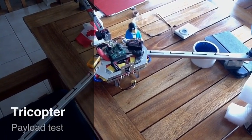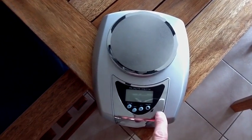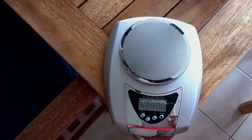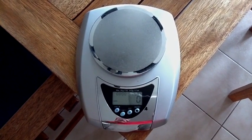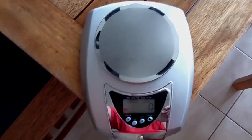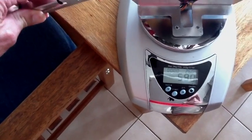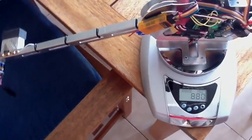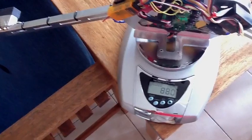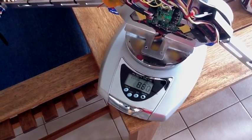Hi, so here's some experimentation to test the payload capability of the Tricopter. What I have here is a digital scale that I will turn on — it should come up in grams. I'll put the actual Tricopter on in all its glory, balanced on its own, and that will show you that the native weight of the Tricopter is about 880 grams.